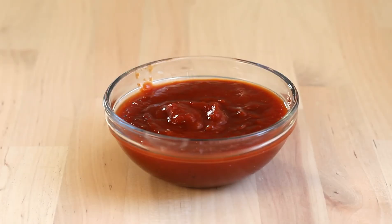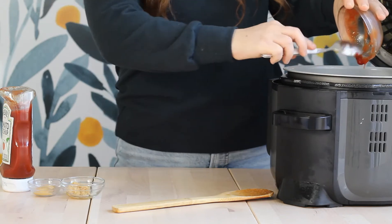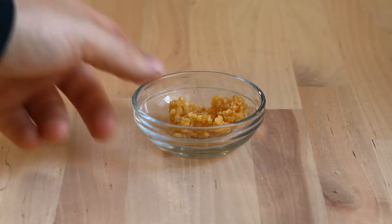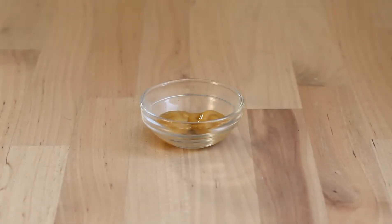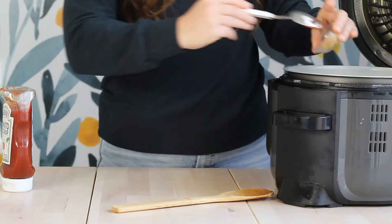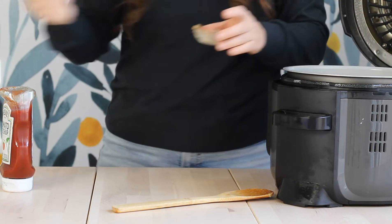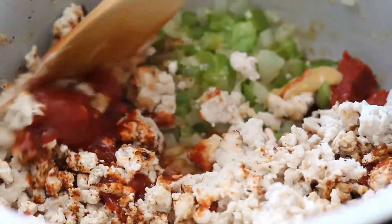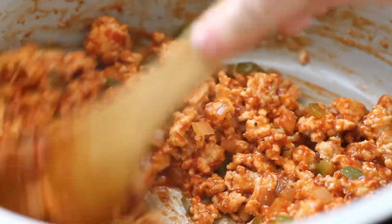Next, add some chili sauce — about two-thirds of a cup. This is the chili sauce you find in the condiment aisle. It's kind of like a burger sauce, basically ketchup but a little spicier. It's not Thai chili sauce, so don't get those mixed up. Then add two cloves of minced garlic — you could add this in with the veggies as well for extra flavor. Finally, add two teaspoons of honey mustard. Dijon or yellow mustard will work too, but honey mustard is my favorite. Give everything a nice stir until well distributed and the turkey is fully coated in the sauces.